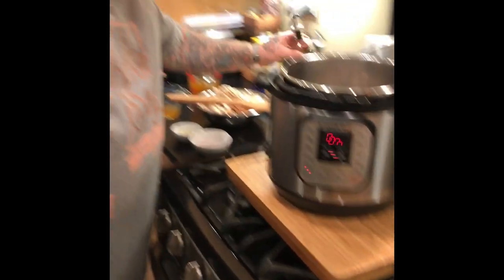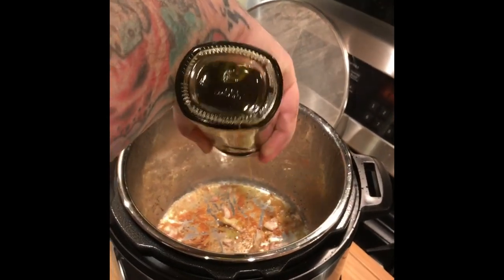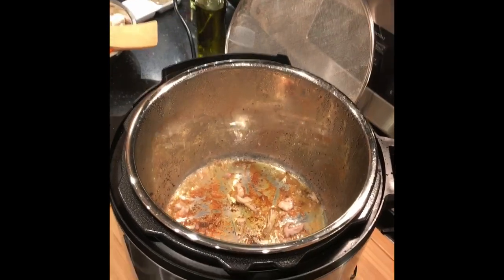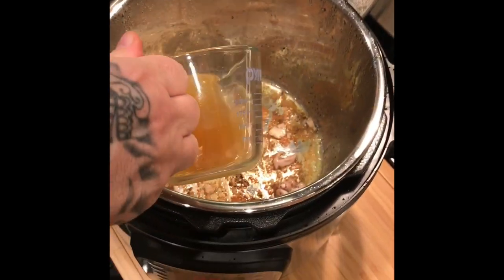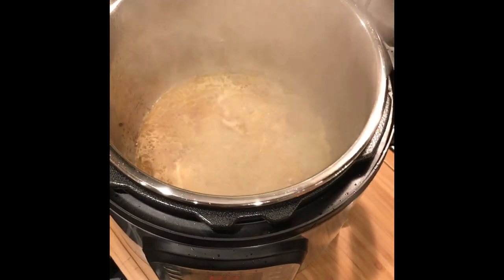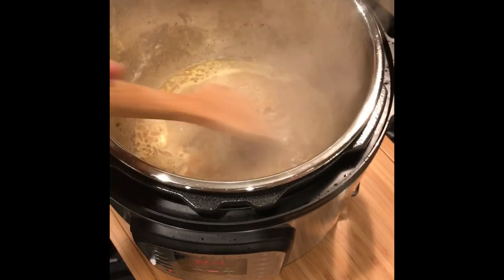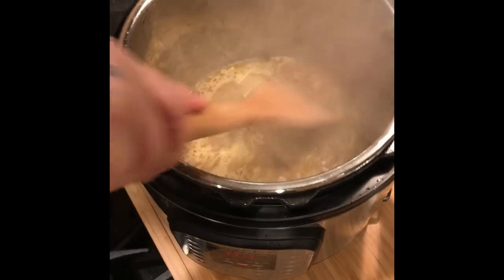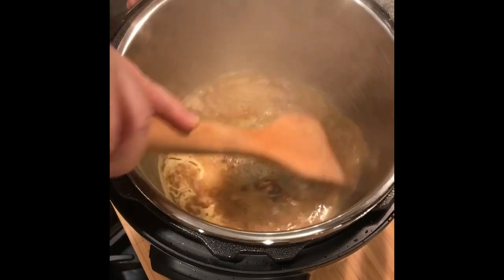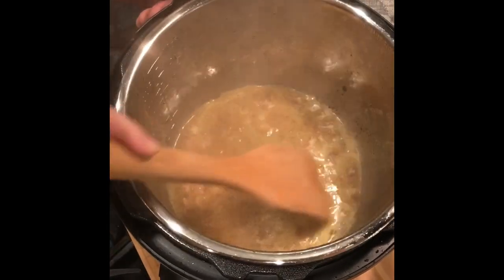Now we're going to add a little more olive oil. We're going to add a third of a cup of chicken stock to deglaze — be careful, it's hot. Get all that goodness, chicken thigh essence if you will.